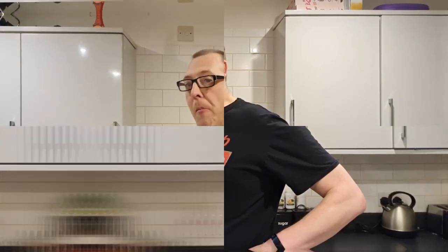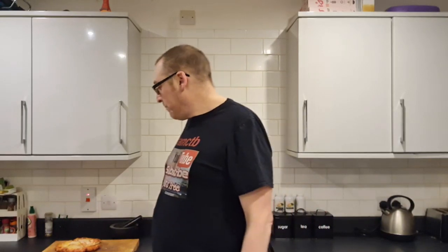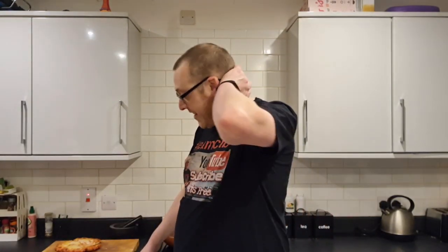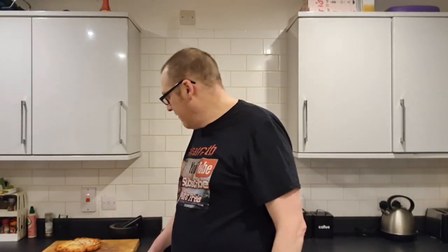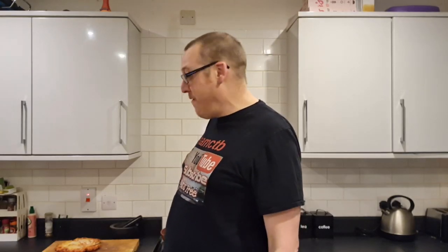I'd eat a full one myself, tell you that. Surprised is an understatement — because I was so ready to slag it right off and say don't buy that shit. But I enjoyed it. That is one of the tastiest cheap pizzas I've actually tasted in a long, long time. It even keeps up with a lot of the expensive pizzas I've had when they've been reduced.